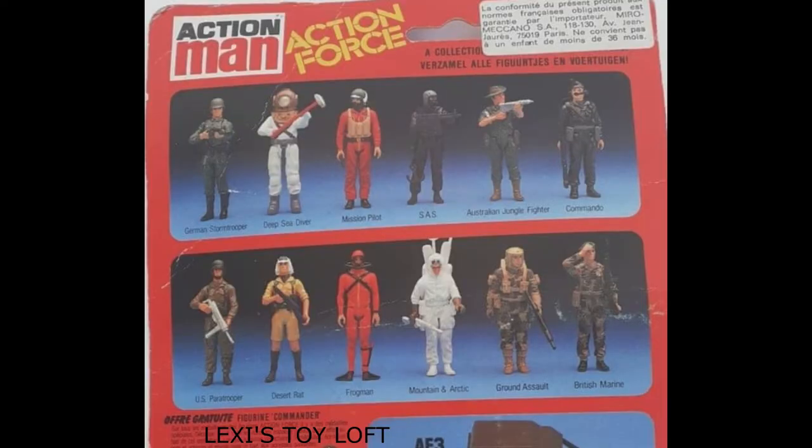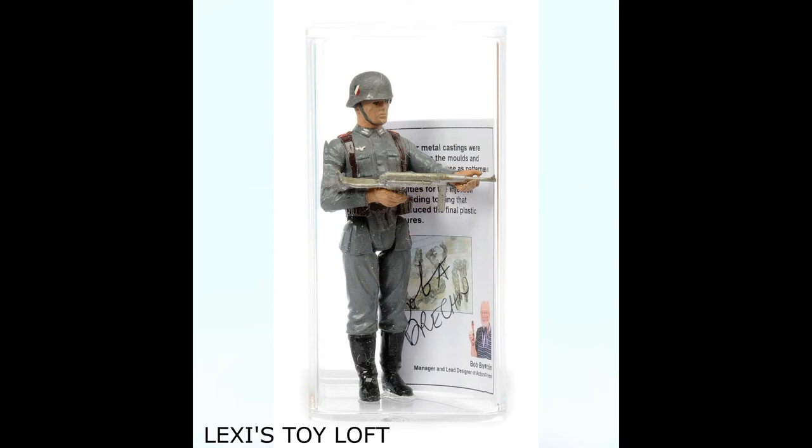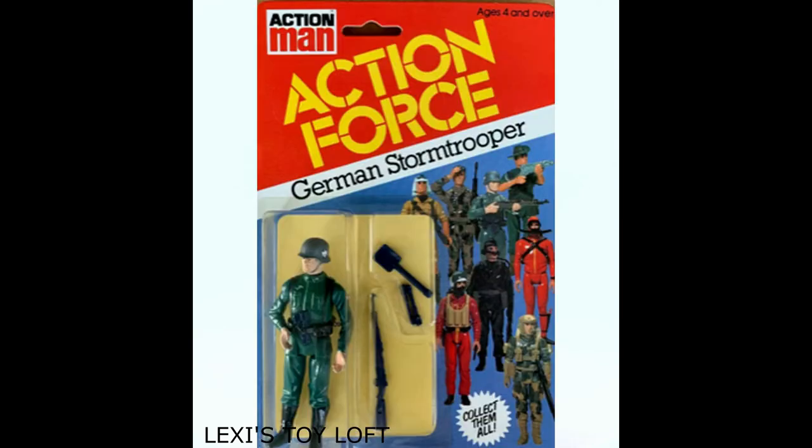If you look closely at the figures advertised on the back of the card, you'll see that they're not the exact figures that were sold — these were the original figure moulds that had not yet been made into the final sold figures. I actually have a picture of the German Stormtrooper mould, which was made of metal before it was used to produce the figure in plastic. On the front of the card you can see the Action Force and Action Man logos.